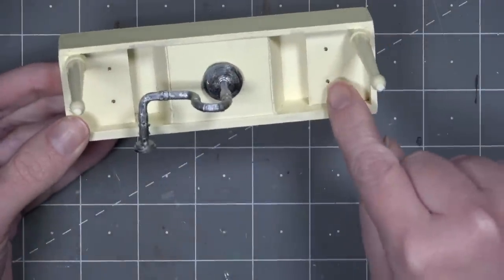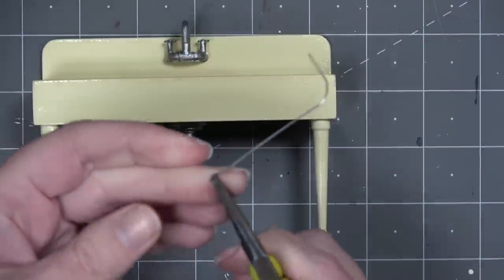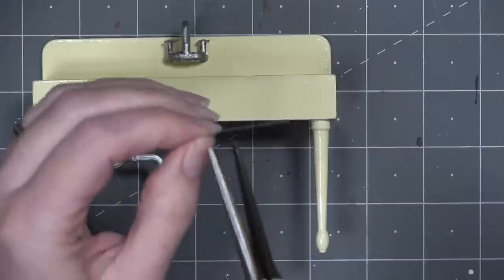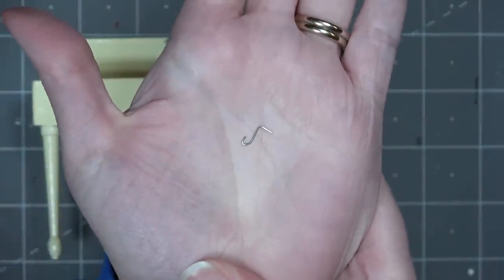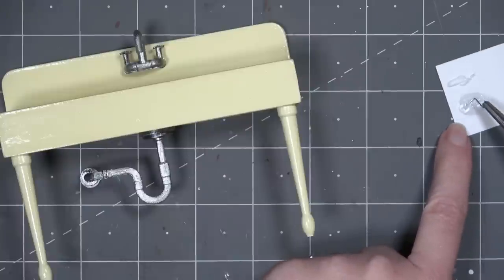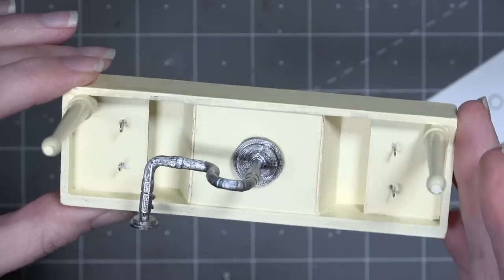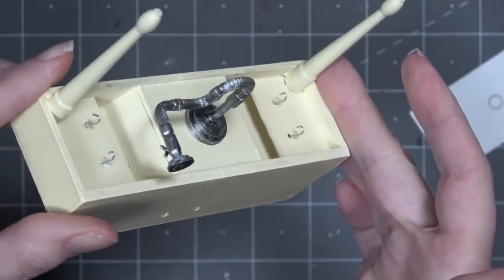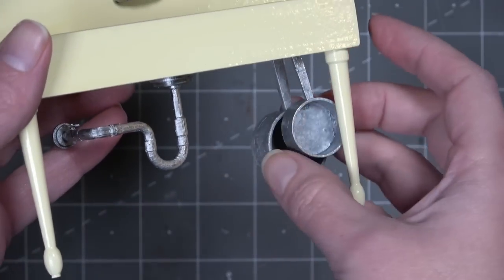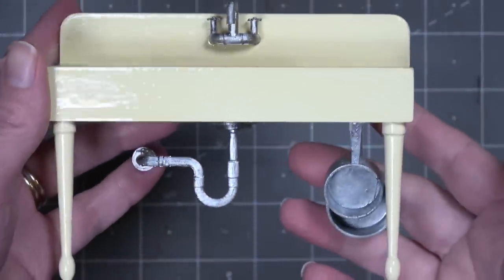Back to the sink — we're now making hooks that go into the small holes underneath. When researching for this project, I found that in the 1930s pots and pans were often stored hanging under the sink, so I wanted to recreate that in miniature. Using wire from the kit or paper clips, create a J-shape with a short straight piece on top that goes through the hole. Add glue to the straight edge, use pliers to push it through the hole, then rotate the sink so the flat edge sits on the matboard holding it in place. Add extra glue around the edges and let dry. Now you can hang pots and pans with holes in their handles underneath the sink.